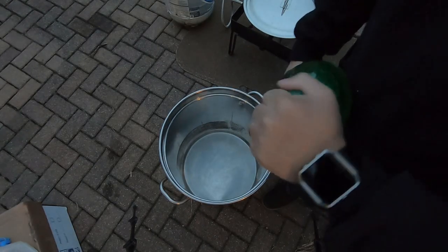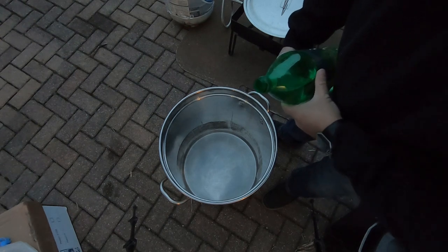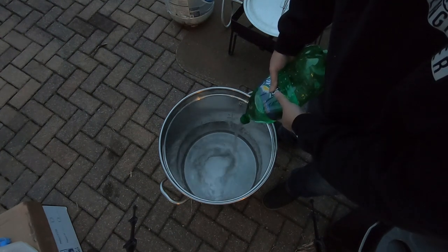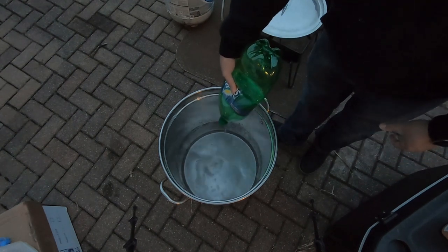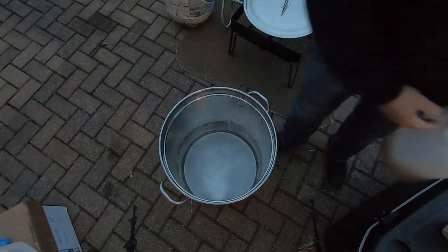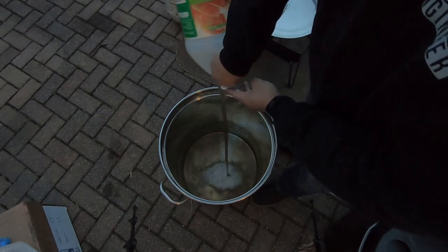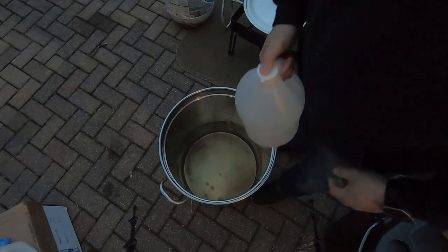So the first thing I'm going to add is the water. Really you just need enough liquid so that when you're steaming the crabs, they don't dry out. So I'm going to put enough water in there along with cider vinegar so that the crabs don't dry out. That's about two liters of water. Now I'm going to put in the cider vinegar — just eyeballing this. I'll use all the cider vinegar and then add a little bit more water and we should be good to go.